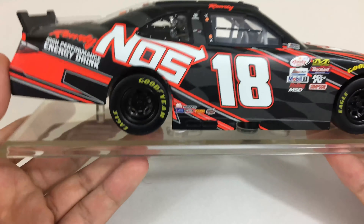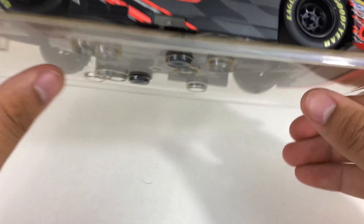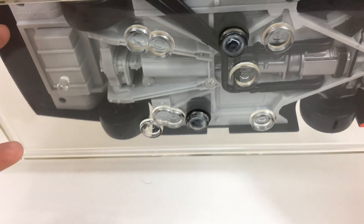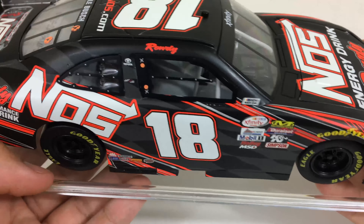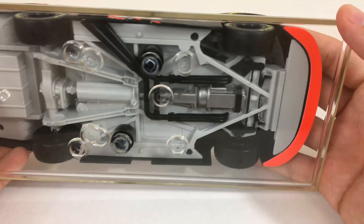On this side we have the same things except there's a window over here. I believe we have the exhaust that comes out through this way — I can't really show it because it's really hard to hold this diecast from the bottom of the base. But yeah, pretty simple design, but I still think it's a good design.